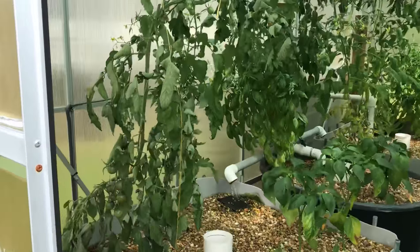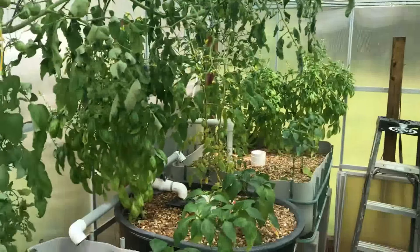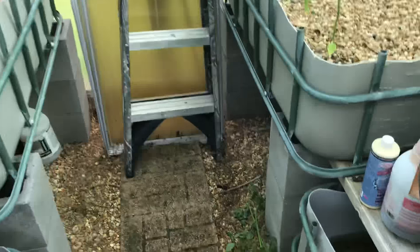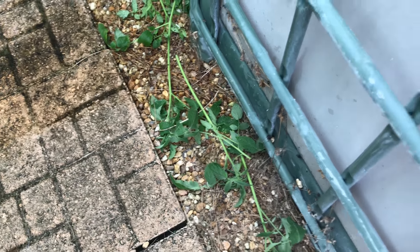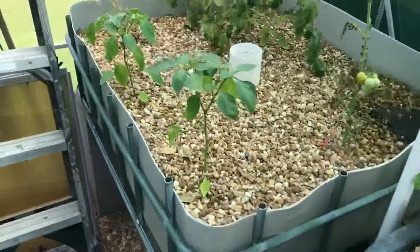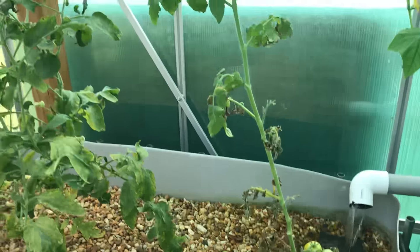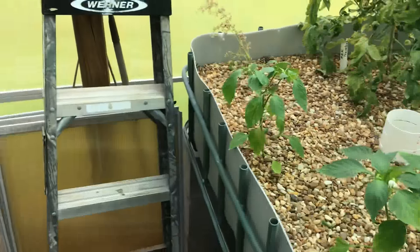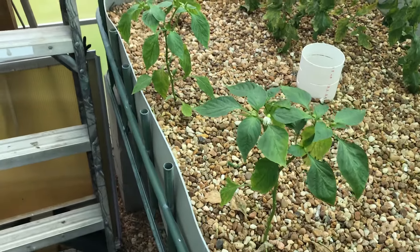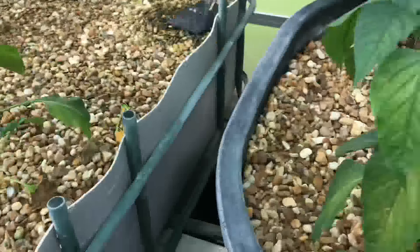As far as the actual aquaponic system goes, I've got quite a few different varieties of tomatoes in here and they all seem to be producing. I think the system had stopped functioning because I had run out of water — it was just kind of stagnating. I've got quite a few banana peppers here; I think one of them is producing. And then I've got a bell pepper here.